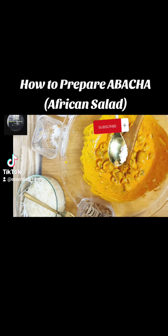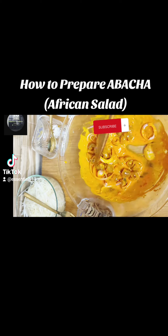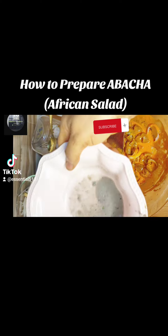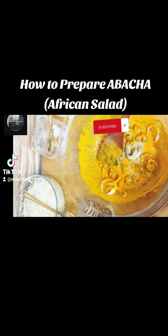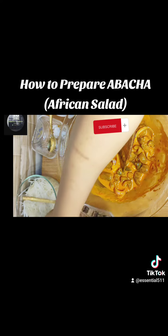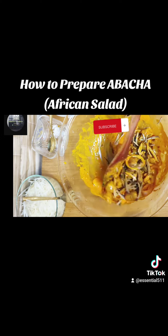If you find my video helpful, please subscribe, like, and share. Add your salt, then your onions. This is ugiri — I dissolved it with water, so you can add it like that or you can decide to dissolve it with water. Add your onions and your oil beans, also called ukpaka.